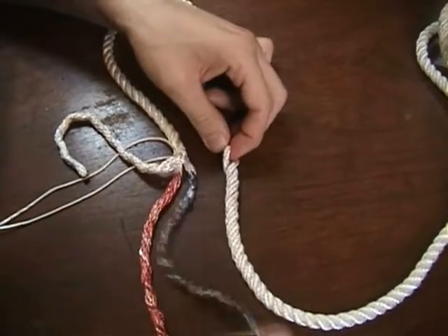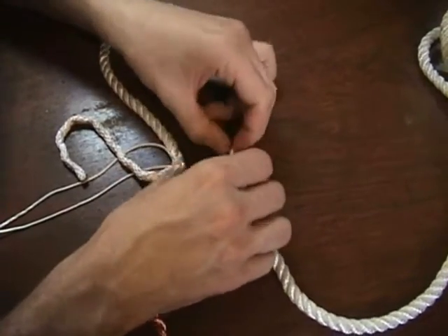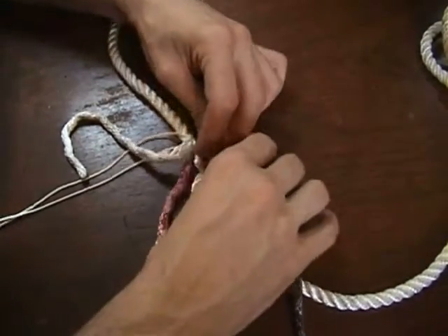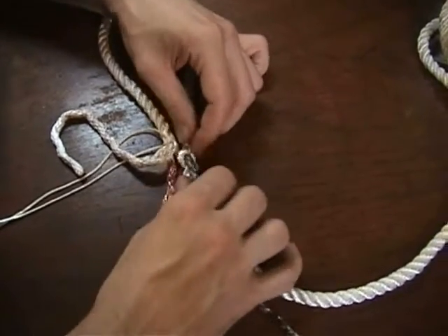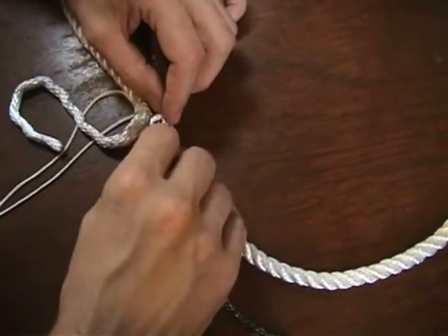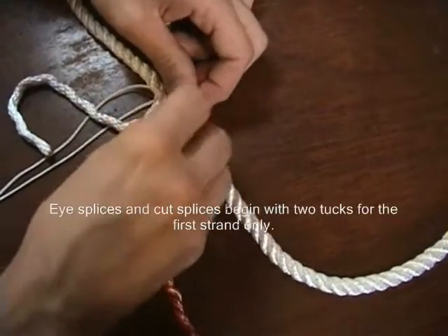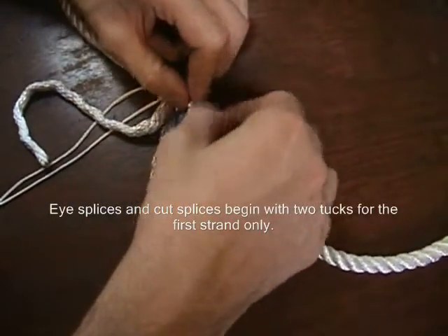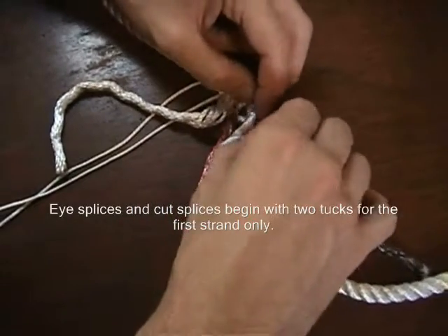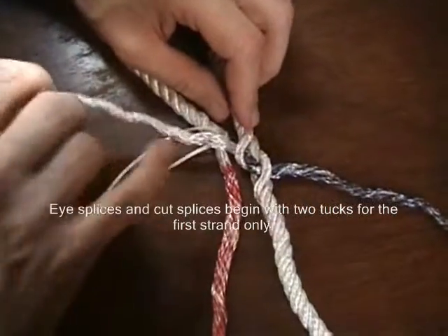We'll split that up, take this strand going against the lay, go through and out the other side. We'll actually do this a second time — we've gone through once, we'll go over the next one and put through again. So we've got two going there.